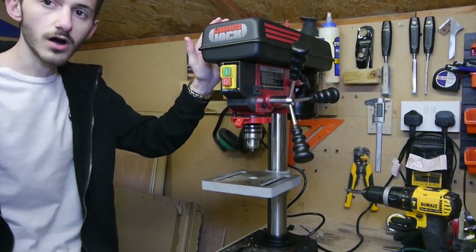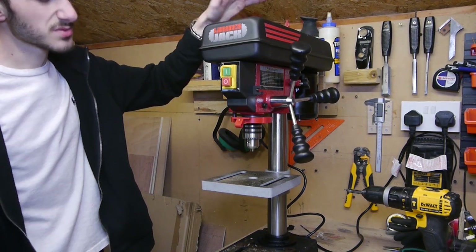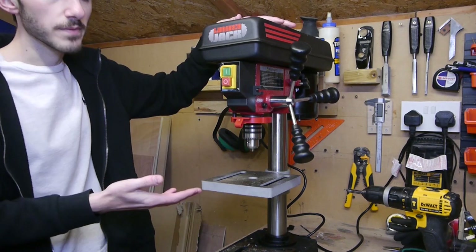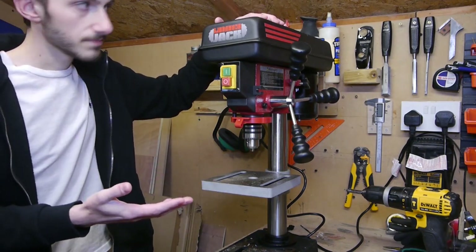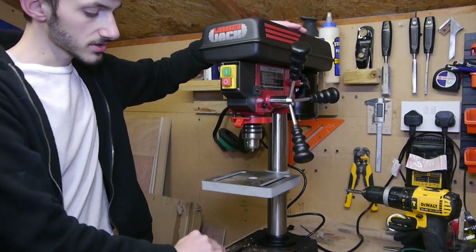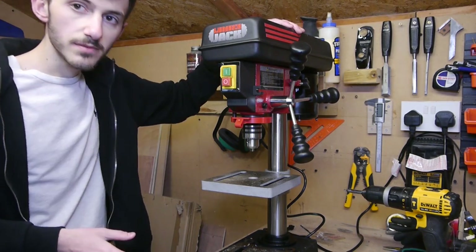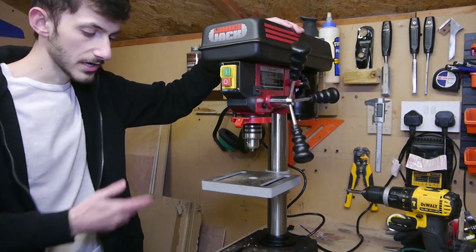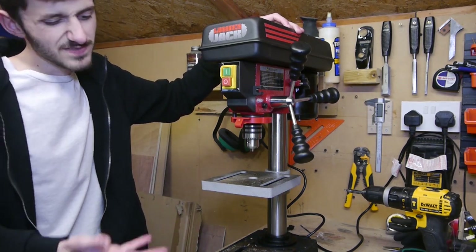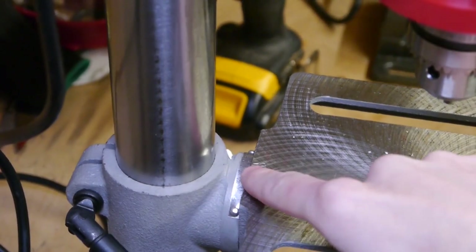The drill has an overall height of about 58 centimeters, and that's important because this is a hobby one. If you're in a shed like me and you want it up on the bench, you've got to consider your ceiling height. You can get floor-standing ones but they're obviously a lot more expensive, and if you don't need the extra capacity you don't really need one.